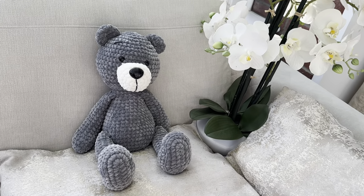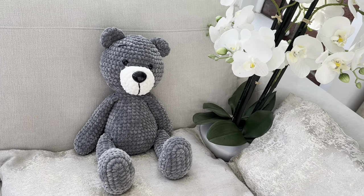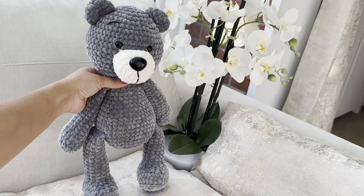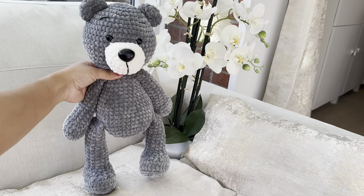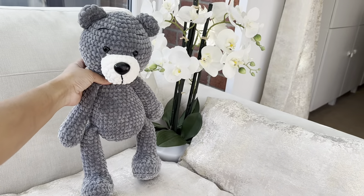Hi everyone, welcome to Keep Calm and Crochet. Today I'm going to show you how to crochet this huge cuddly and cute bear. This project is surprisingly easy as it requires minimum sewing and is worked up with very nice and easy stitches. I will be showing you how to work this step by step.